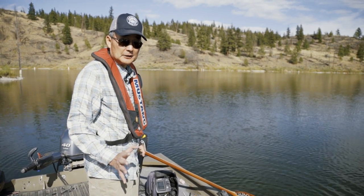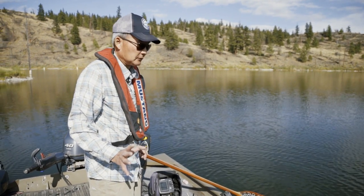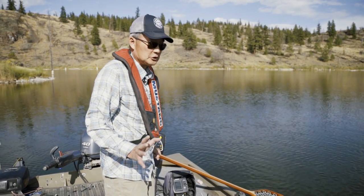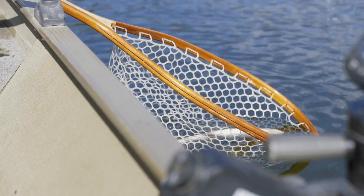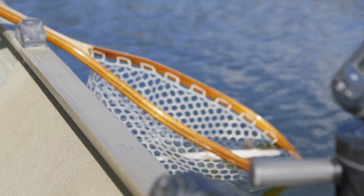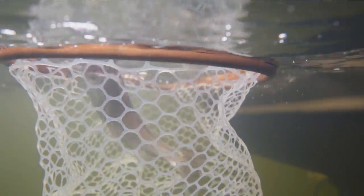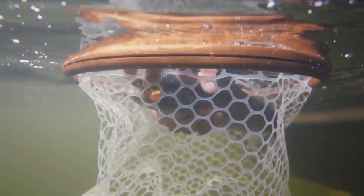We've just landed a nice fish that's definitely big enough to throat pump. Fish need to be more than about 12 inches in length to do a proper throat pump, to find out what food sources they're feeding on. I've got my fish in the net here and I'm going to keep them in the water — he's happy.